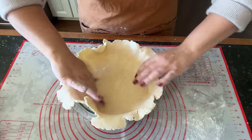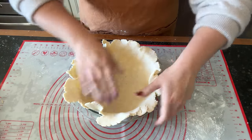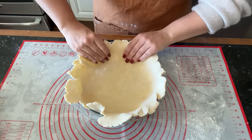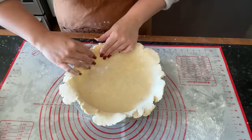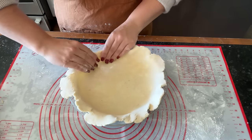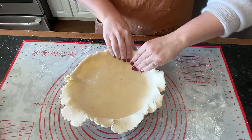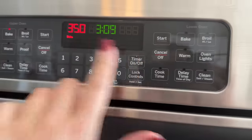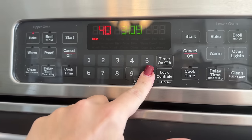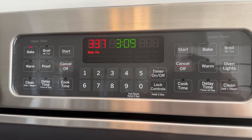As soon as I get this one rolled out and the sides and the edges all crimped, I'm going to pop this one in the refrigerator just like I did the last one. Both of my chocolate crusts are done, so now I'm going to turn the heat off and increase the heat to 400 degrees for blind baking the pie.